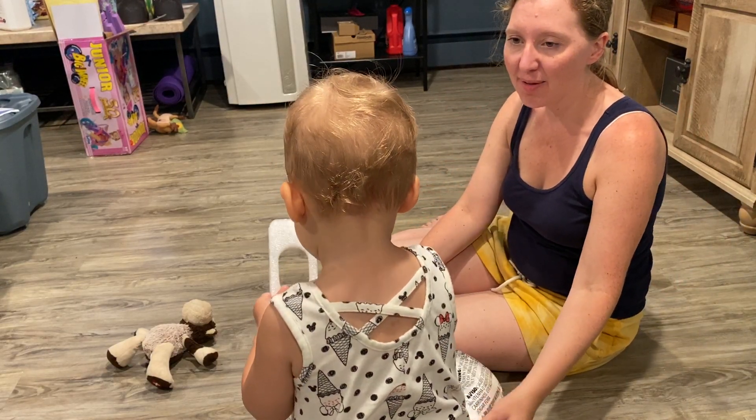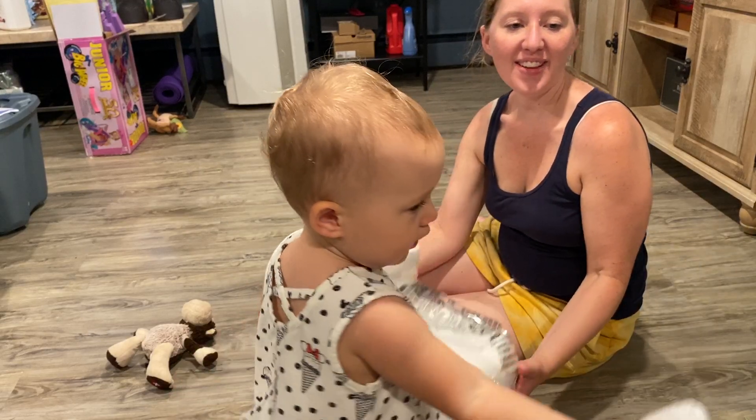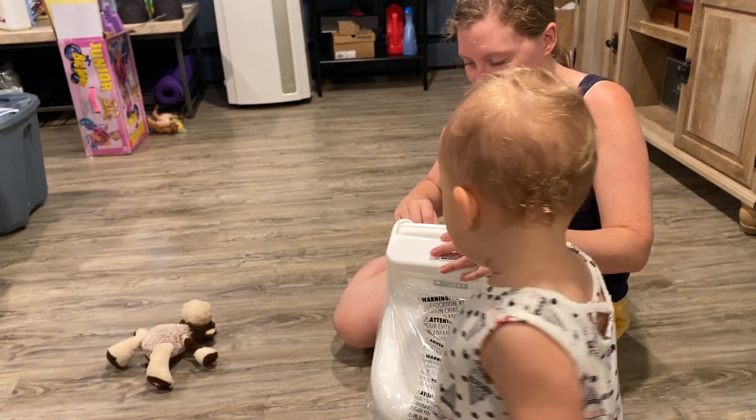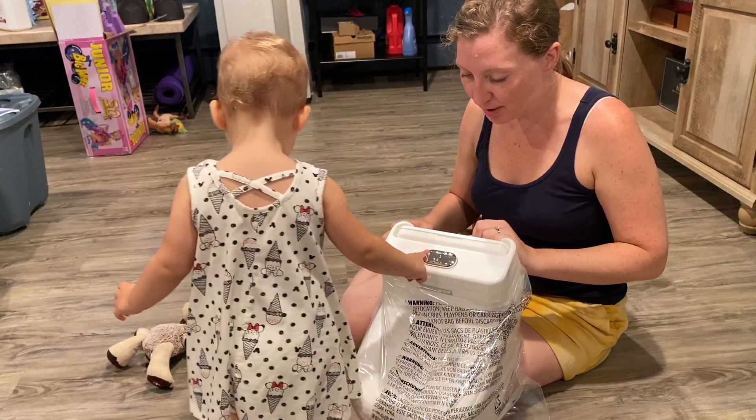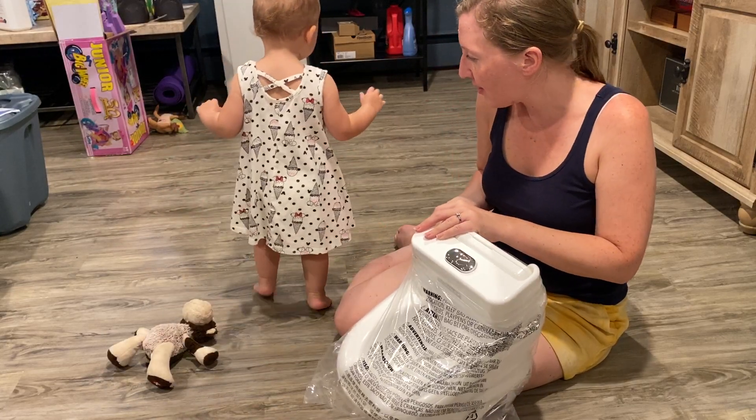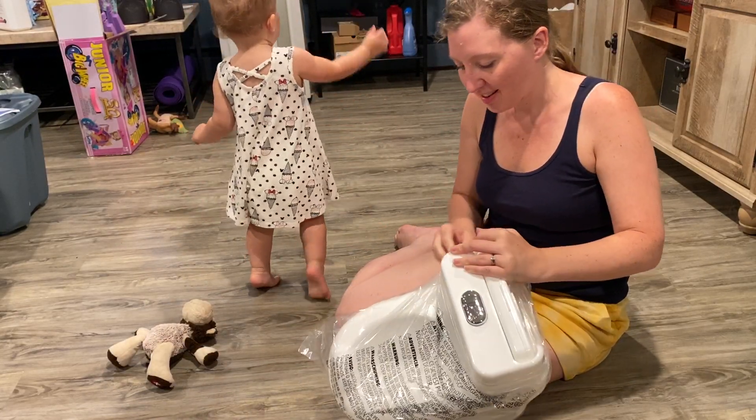Take that off. Good job. Give that to Dada. Thank you. Yeah, you got to press it already? Should we take the plastic off? Here you go.